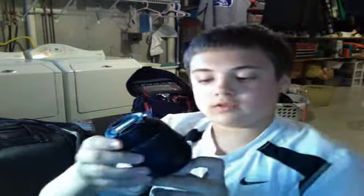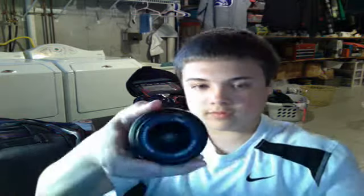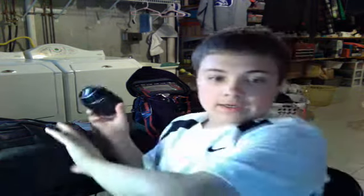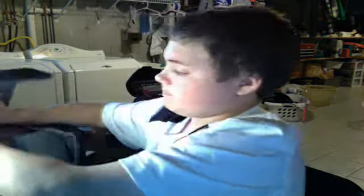I got the kit lens — the 18 to 55 millimeter kit lens, Nikon DX. This is the basic lens. You keep it at 35 millimeters just to conserve some space; that's the smallest point.